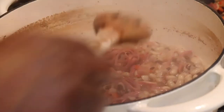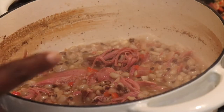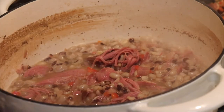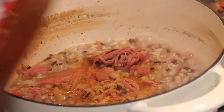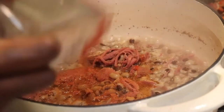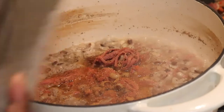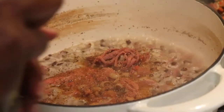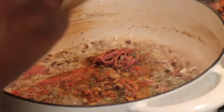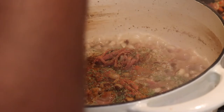So I've got my black-eyed peas in here with the aromatics. I have the liquid from the smoked turkey and some low-sodium chicken broth on hand just in case — I don't think I'll need it. Now I'm going in with some seasoning sauce. I don't really measure much; I pretty much eyeball my food — I cook by sight, smell, and taste. Adding a little parsley, some paprika, and some garlic powder.